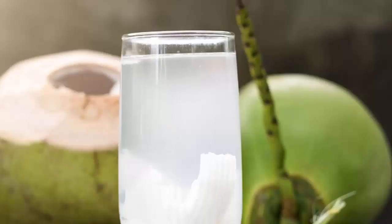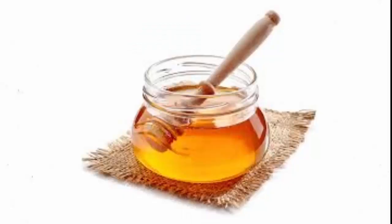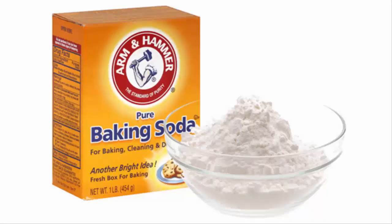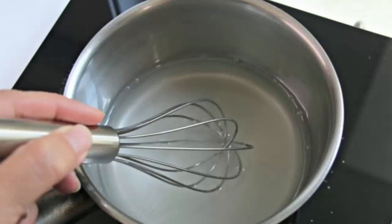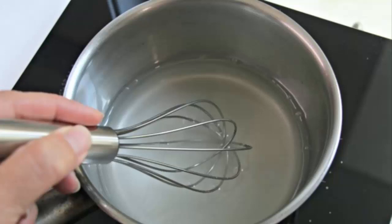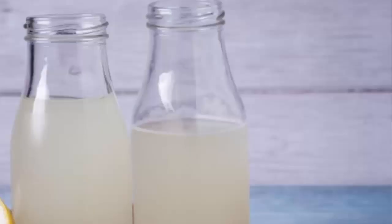To make baking soda sports drink, you will need 5 cups of coconut water, 1/4 cup of honey, 1/2 cup of lemon juice, 1/2 tablespoon sea salt, and 1/4 tablespoon baking soda. Heat the coconut water on low flame and mix baking soda in it. Wait for it to dissolve completely. Mix the remaining ingredients into the coconut water and pour the final mixture into the bottle. Your homemade sports drink is ready.